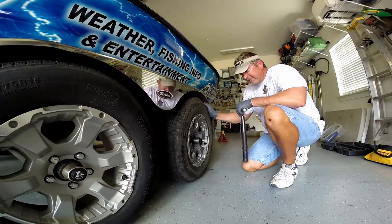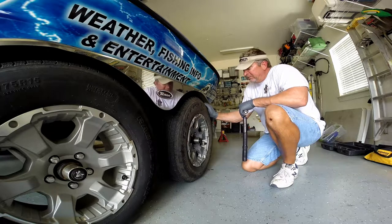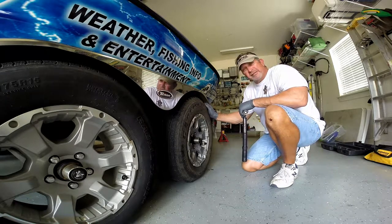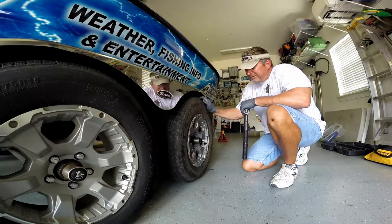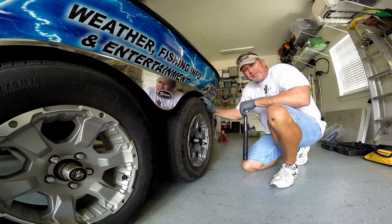Got the tire back on, jacked back down, and we're good to roll down the road again. We'll keep an eye on this axle — make sure that the center pin stays pushed out and that it's in good condition. Tight lines to ya.